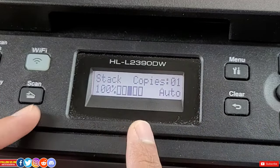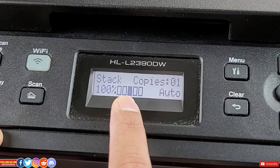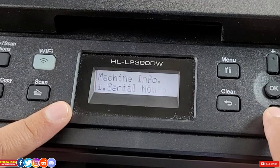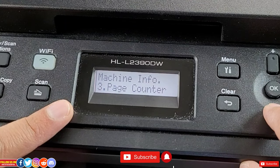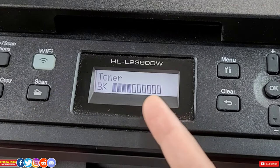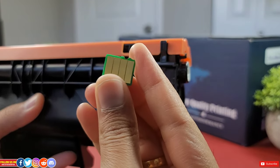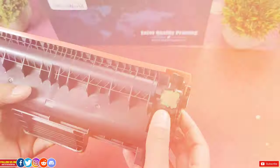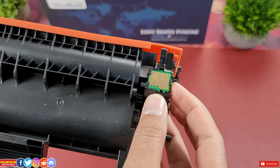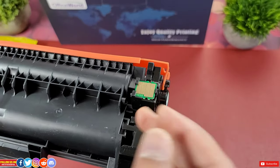The first step is to check the toner's life, for which you go into the menu or settings of your printer, select machine info, find parts life, then select toner to reveal the amount of ink left. You are able to check the part life of the toner because of a microchip on the toner. Most cheap third-party replacement toner cartridge providers will sell you a toner without this chip, so you won't be able to check the amount of ink left.